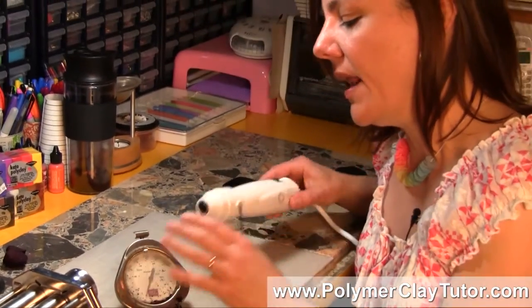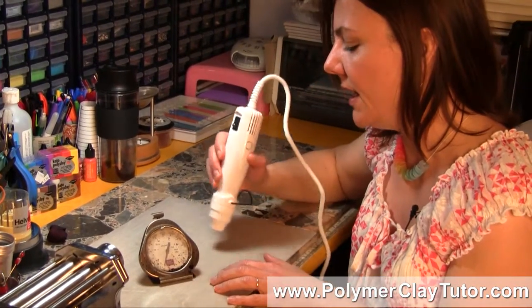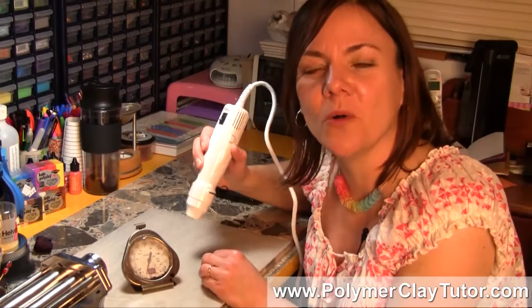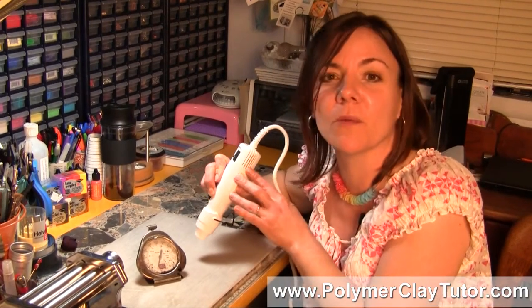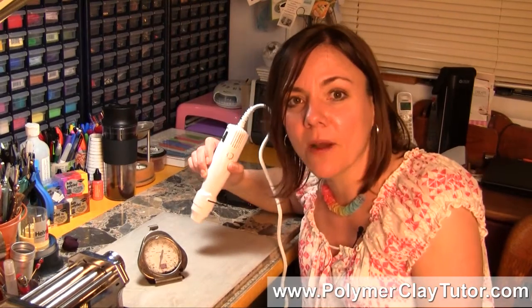Another issue — and I've seen advice where people are advising to use your Heat Gun and hold it there while baking — is that you're just not going to be able to hold it there long enough. Who's going to sit there for a whole hour? Even if you could get it at the right temperature, each Heat Gun is different. Maybe you could find one that would go to 265°F, but who's going to stand there and hold that for an hour?